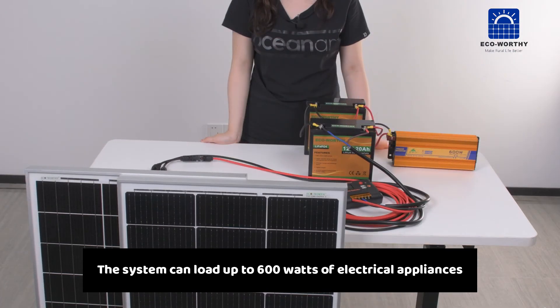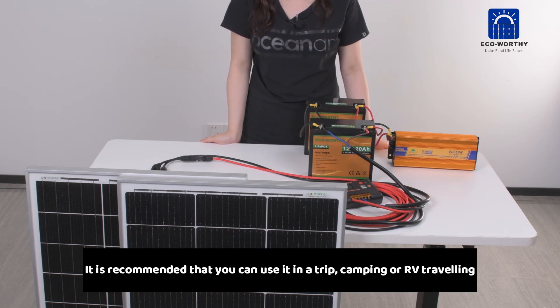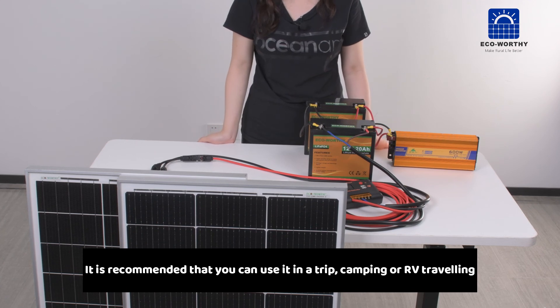The system can load up to 600 watts of electrical appliance. It is recommended that you can use it in a trip, camping, or RV traveling.